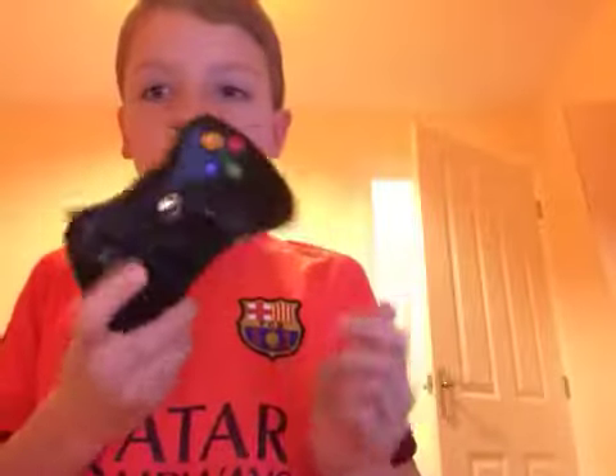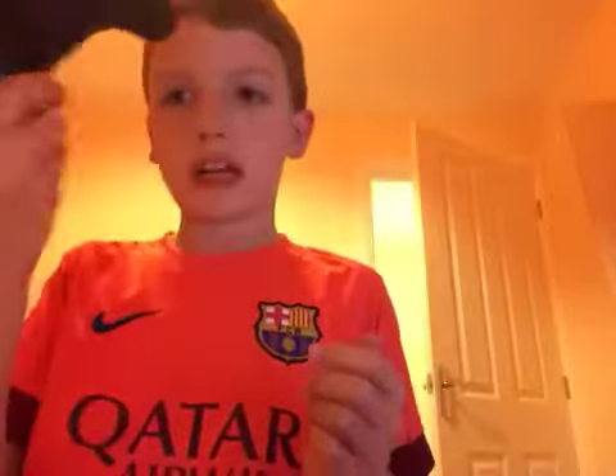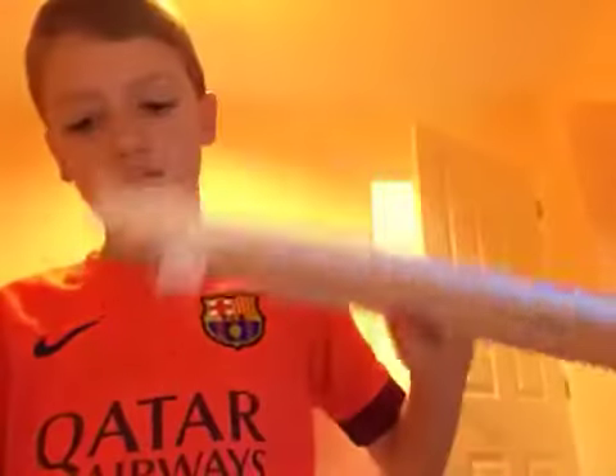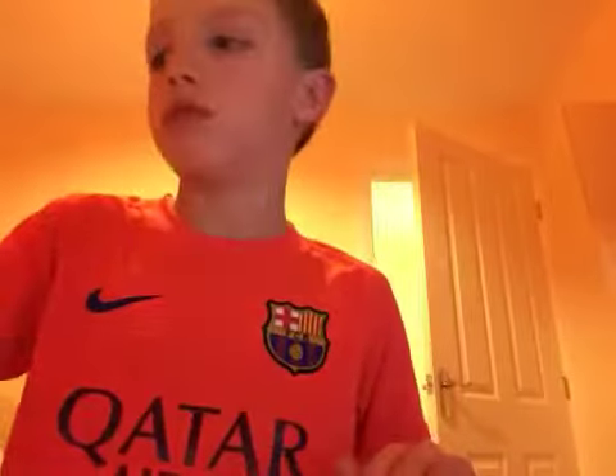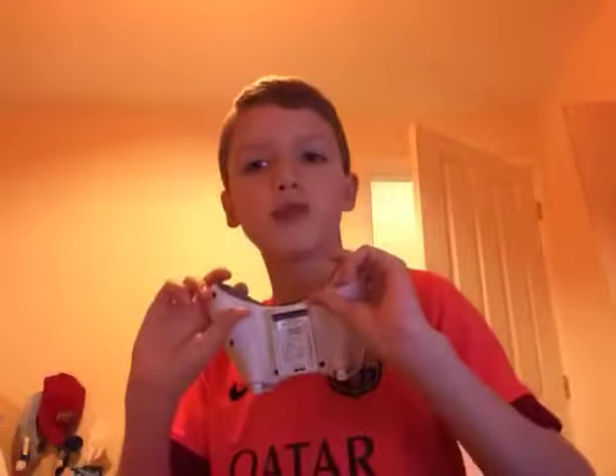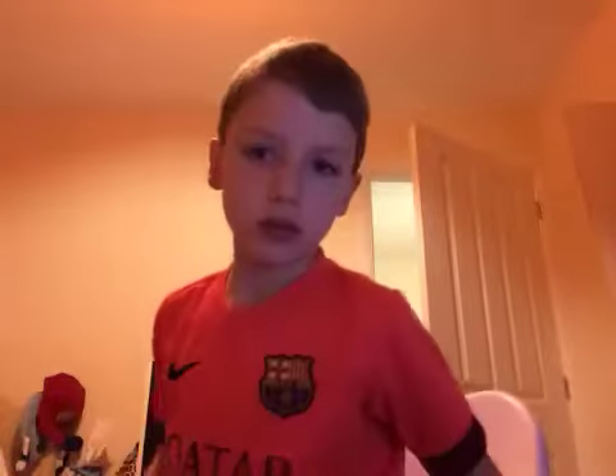We've got controllers and stuff — classic thing that you would have — keyboard, not too fancy, standard mouse there. There's my other controller, which is normal. And here, as you can see, the white controller but no battery pack, because I'm awesome — no need for batteries in my home.